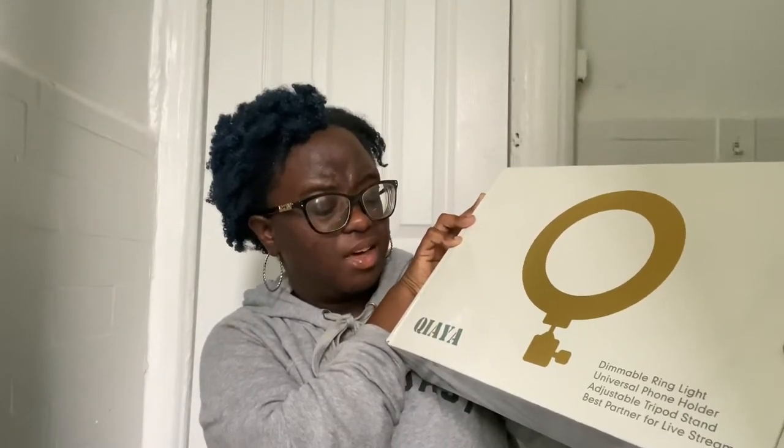I got it from the brand QIAYA. I don't know if I'm pronouncing it right — don't come for me. I wanted to do a quick video unboxing it in case you guys are looking for a good ring light.